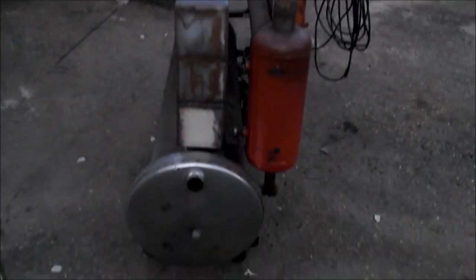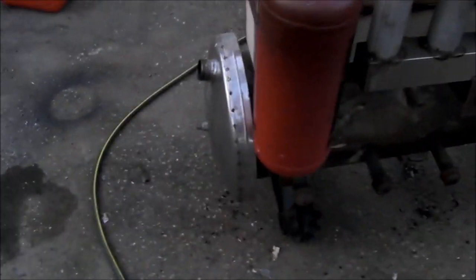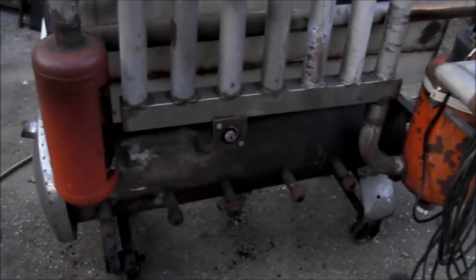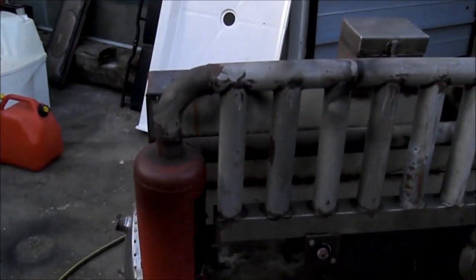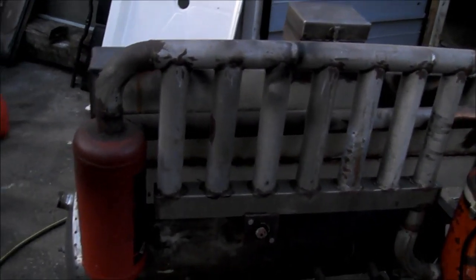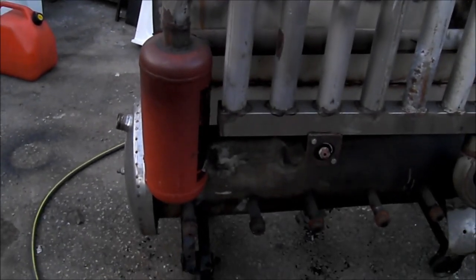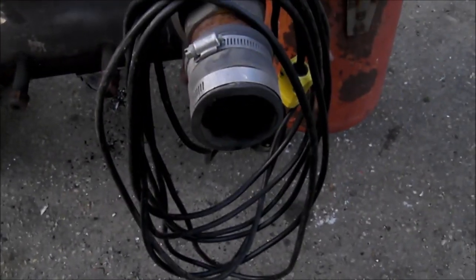This machine is my gasifier. I built it about three years ago and I'm still picking up ideas on what I need to make this function well as I go along. What I found out was that this radiator I built here doesn't have near enough cooling capacity to cool the gas that this thing makes, so that I can pump it from that opening right there and do a combustion engine.